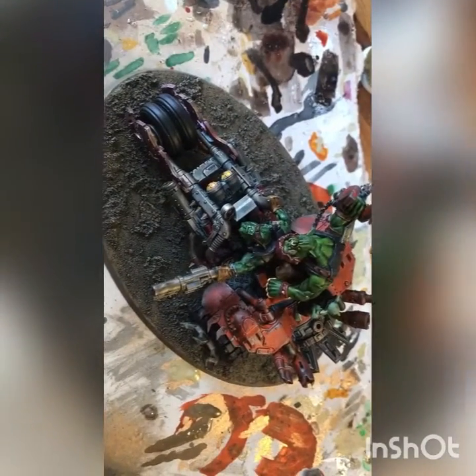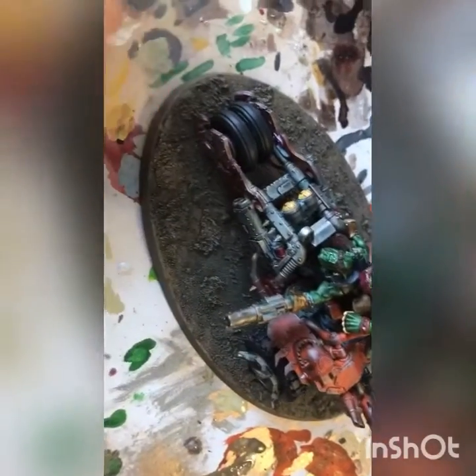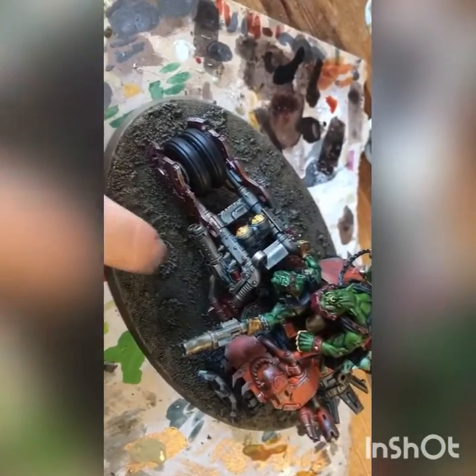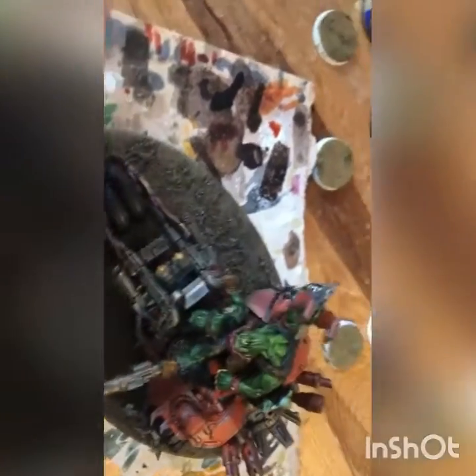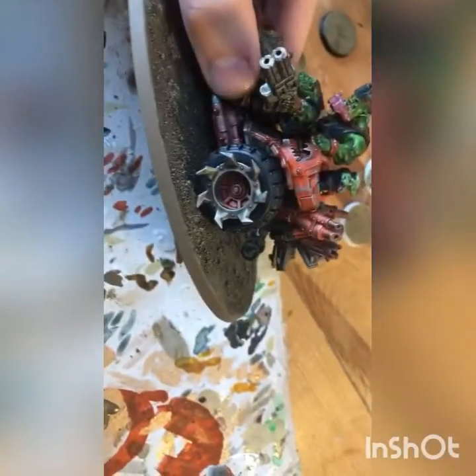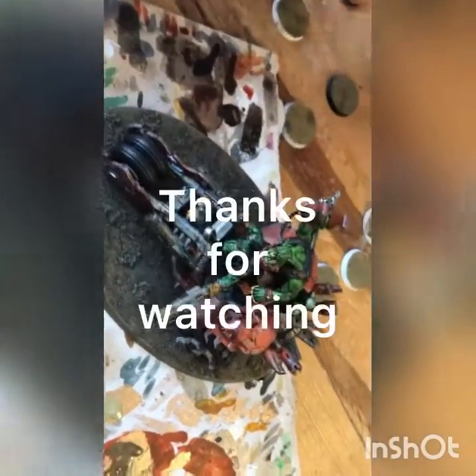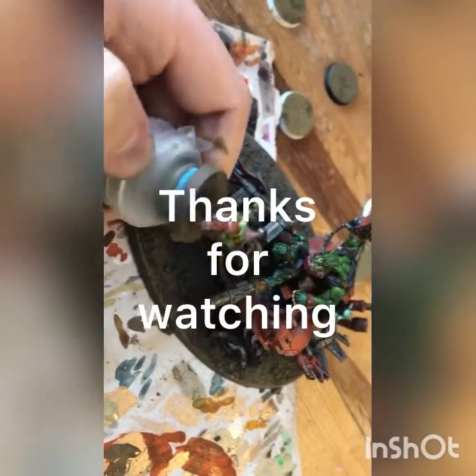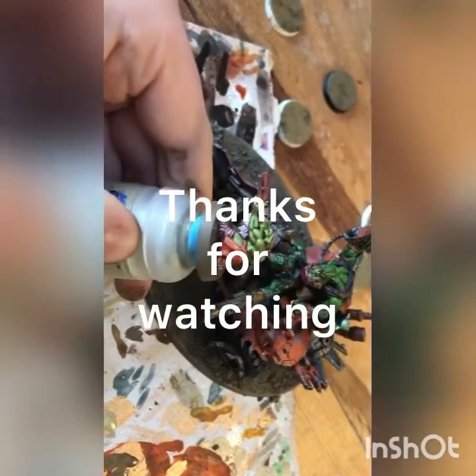I also wanted to show you the finished product — this is the Defkilla Wartrike. You can see we've very liberally applied the texture paint with these rockier parts, it's all been dry brushed the same way, and the rim done up with Steel Legion Drab. You end up with a pretty solid looking result. This guy's almost dry because we thinned it out with so much water — once he's done we'll give him a varnish and he'll be tabletop ready.